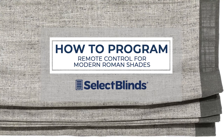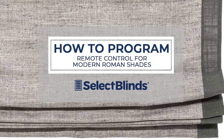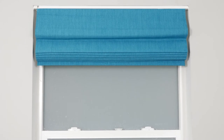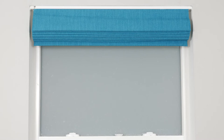If you can program your favorite TV shows to record, you can program the remote for your motorized shades. Today, I'm going to show you just how easy it is. Once your shade is installed properly according to the installation instructions that came with your product, we're ready to begin the programming process.